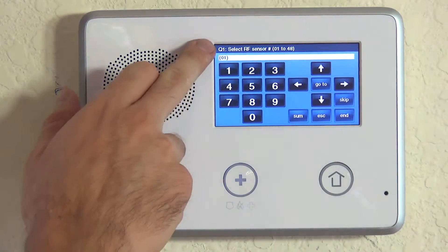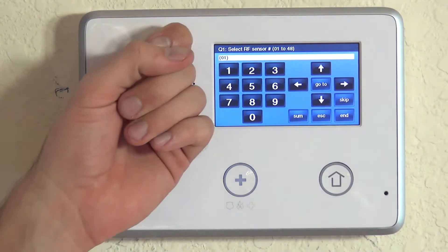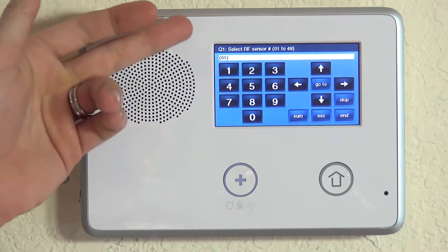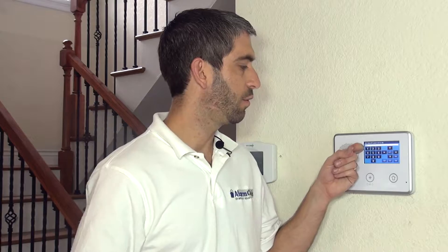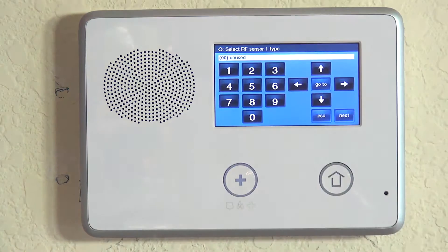Now we're on Q1 with the 2GIG panel. If you've done Honeywell programming, this is a bit different — it's question-based programming. Question number one is for your wireless sensors. The 2GIG GoControl supports up to 48 wireless sensors, and we have not yet programmed any, so we're on available slot number one. We'll go ahead and choose that option by hitting the down arrow.